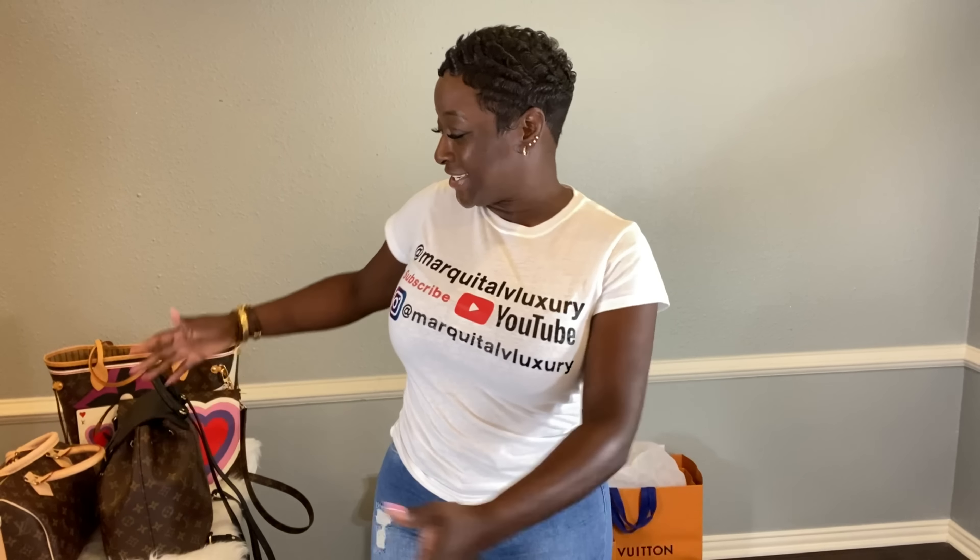As promised, I am back. As you can see, I have my lovely collection in the back. I will be going over a few mod shots and showing you the luggage tags on a couple of my bags. Do not forget to visit me on Instagram at MarquitaLVLuxury and take a view at some of my LV items already in my collection. Please don't forget to like, share, and subscribe.